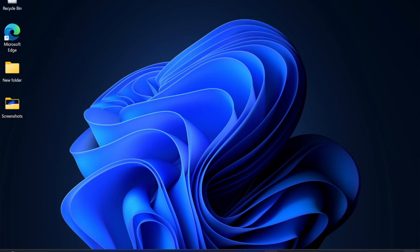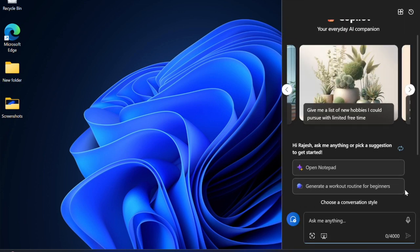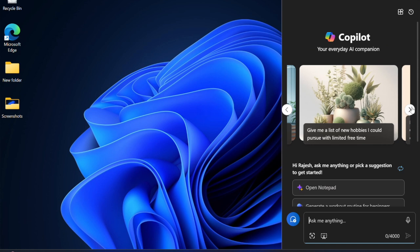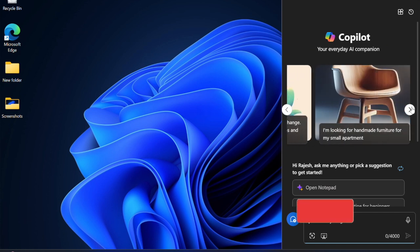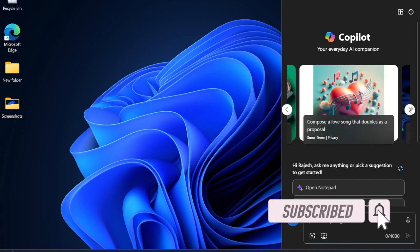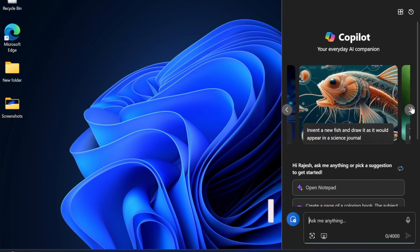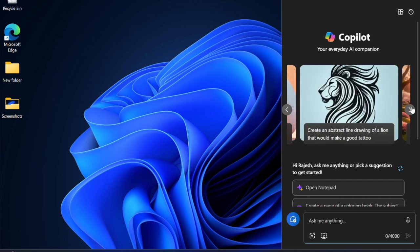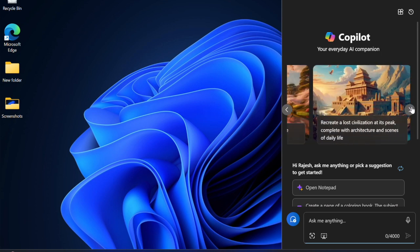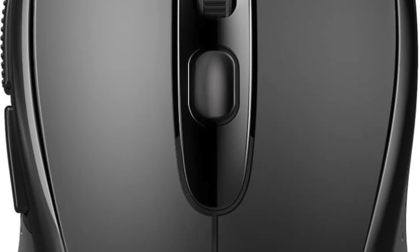Hey everyone, welcome back! It's time to talk about the best tips and tricks to fix mouse not working on a laptop in Windows. Recently, many users have complained that their mice are not working after updating to Windows. Whether you're using a modern Bluetooth mouse or a classic wired mouse, this detailed guide has got you fully covered with a variety of workable solutions. On this note, let's get started.